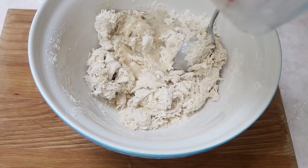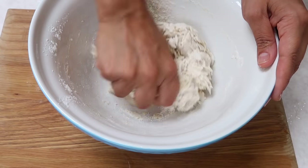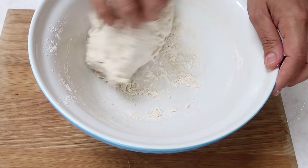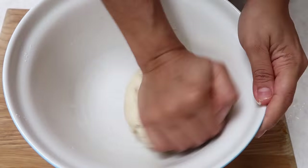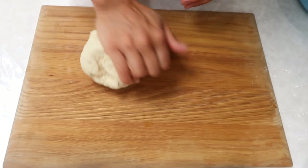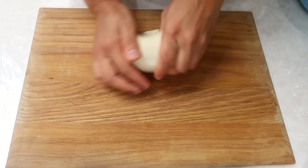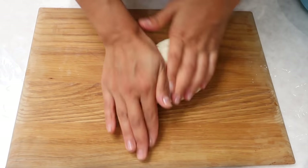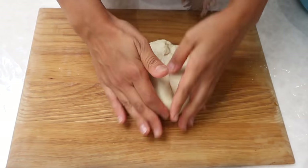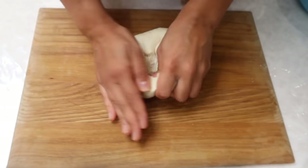Mix that in and knead it into a ball. Then knead it properly on the board for about five minutes. Once that's done, pop it back in the bowl, cover it, and leave it in a warm place to prove — which means to double in size — for about an hour.